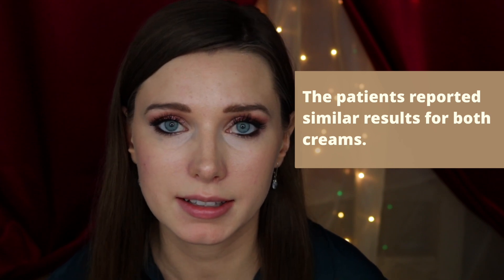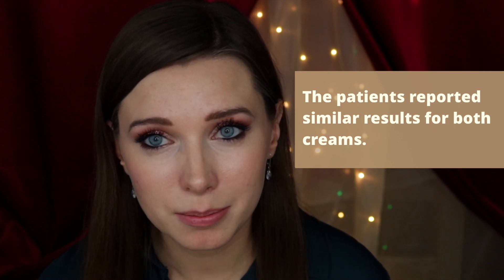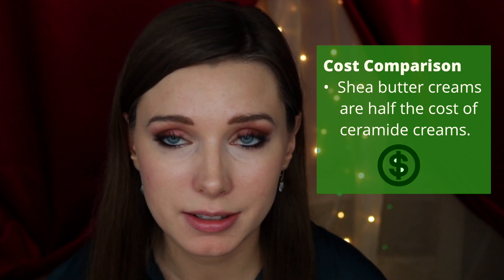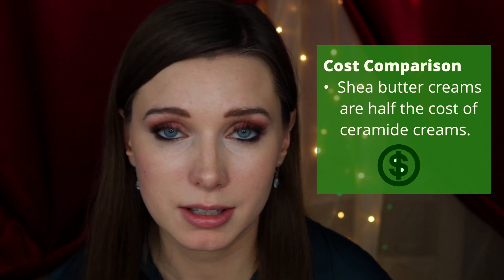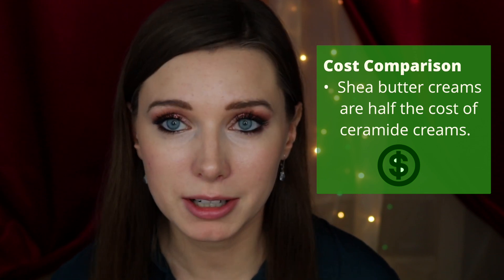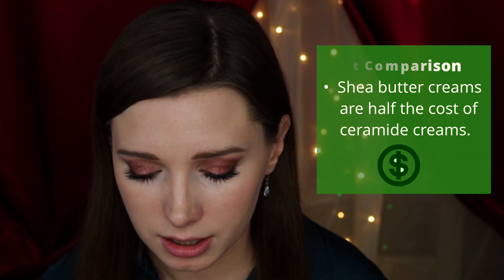Ceramides are commonly used in cosmetics to help hydrate the skin, but they're often pretty expensive. I did some research and it turns out that shea butter moisturizers are about half the price on average compared to ceramide extracts, yet participants had very similar results between the ceramide cream and the shea butter cream. So it's more economical to get shea butter creams — ceramides are also great, but if you have dry skin and eczema, shea butter creams are great to use as well.